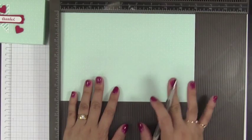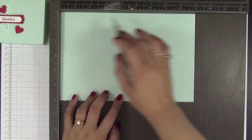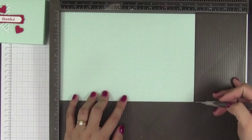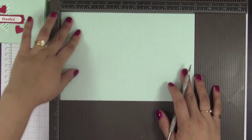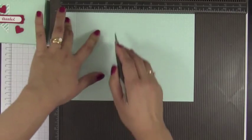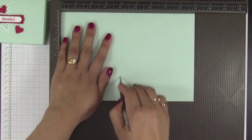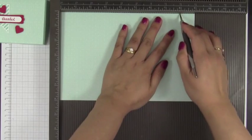We're going to use the same pattern paper and this piece measures nine inches by six inches. On your nine-inch side, you're going to score at one, four, five, and eight inches.